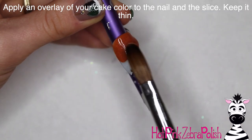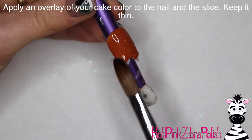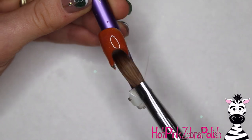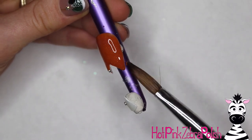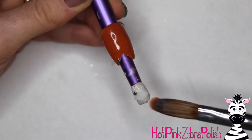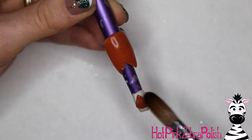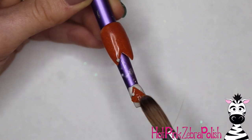Now we're going to be applying an overlay to our cake. Choose whatever cake color you want — mine kind of reminds me of a spiced cake, but you can keep it pretty pale for a vanilla cake, or make it brown for a chocolate cake. Sky's the limit — you can be your own little nail baker. Do that to the little triangle as well.